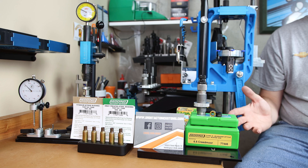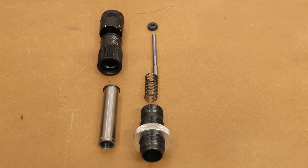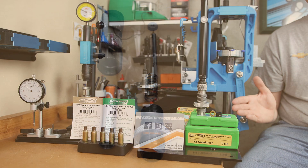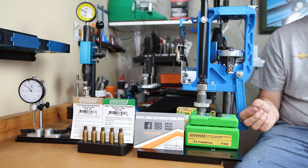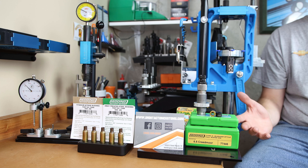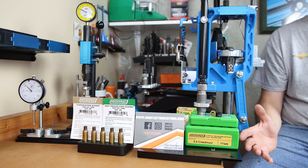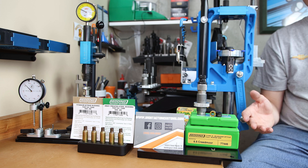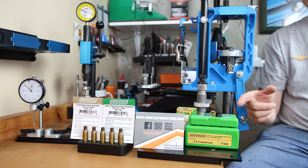One thing I find when people are talking about the concentricity of their rounds is blaming the seating die. I'm not saying that seating dies cannot induce concentricity error, but most of the time for me, when I've had a concentricity issue, it's been with my sizing process. Today we're not only going to talk about how to find the right size of bushing, but also the one that gives us the best concentricity.